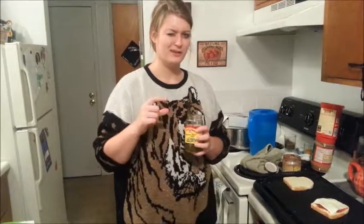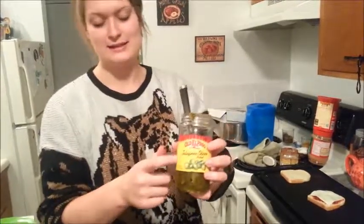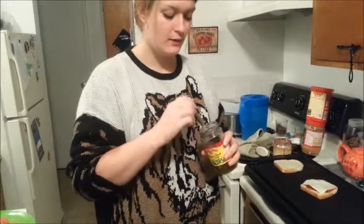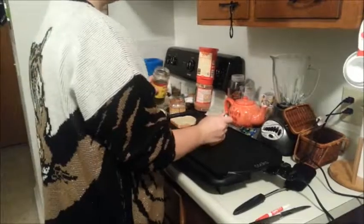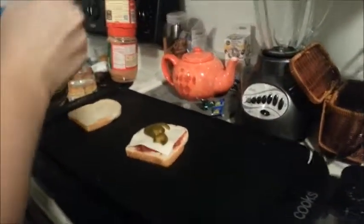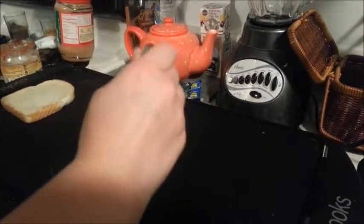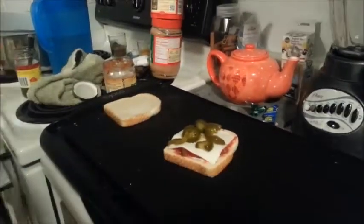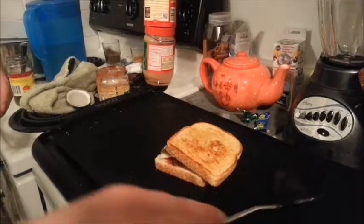I just remembered that I want something spicy, and I have these jalapeño peppers — just a regular jar, probably got it for $2. So I'm just going to take out a couple, throw them on there, and give it a little bit more of a kick than just the salsa. Just throw a few on there to make it nice and spicy. Since this piece was cooking, you flip it right on top.